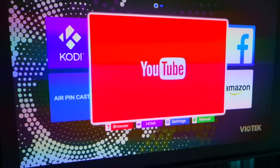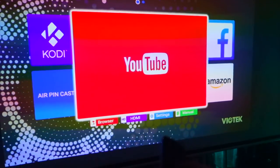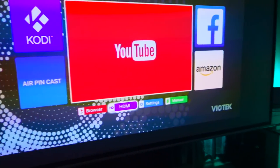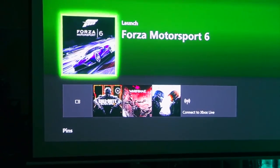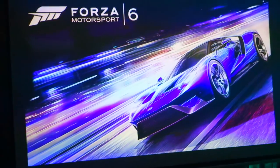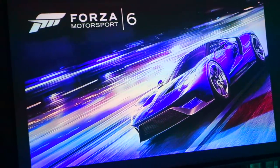All right, so that was YouTube. Now let's switch over to HDMI to use our consoles. I'm going to be switching between them using the HDMI switch — you can see that little light right there. Let's try out Forza Motorsport 6. It changed the Xbox interface so I'm not sure if I like it or not.